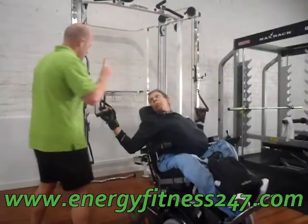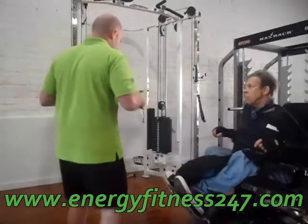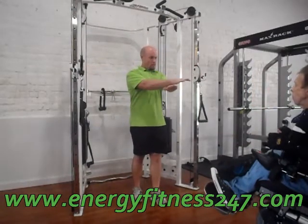So, for chest, you want to make that weight adjustment first. And actually, you want to make sure that anytime you work chest, you want to make sure that you have the handles lined up at chest level.